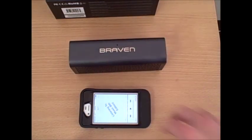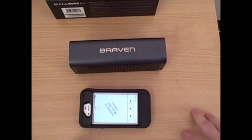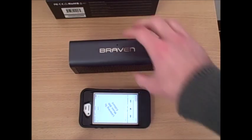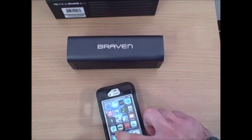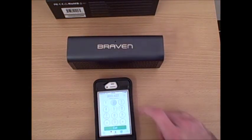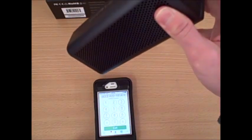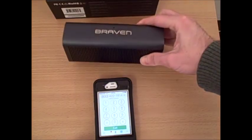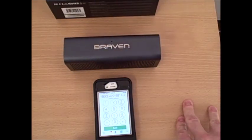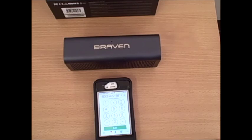Now that we've demonstrated some of the sound quality playing music with the Braven 710 HD Bluetooth wireless speaker, we'll place a phone call and demonstrate the speakerphone capabilities. We'll call the main number at DiscountCell, which is 800-422-1814, and demonstrate both call quality from the speaker on the other end through the Braven 710, as well as ask the person we're calling if they can hear us, to give you an idea of the microphone quality.